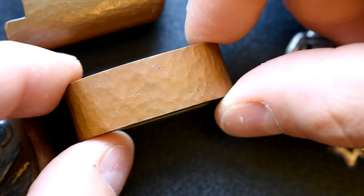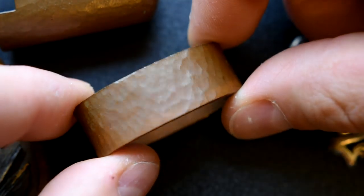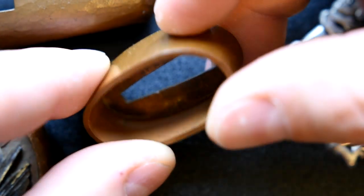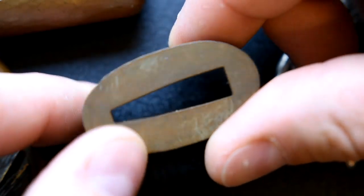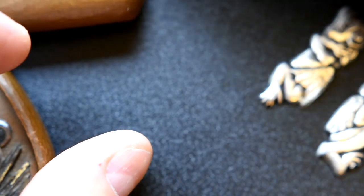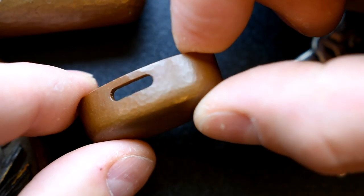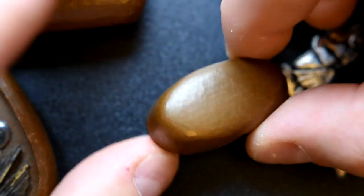Shape wise this fuchi is on the larger side so it's made to fit a more modern katana. You can see some of the details in here. It has this same pattern but again no additional bits of embellishment other than the pattern. And the kashira at the end is kind of matching, same type of thing. The strokes on here seem a little bit smaller but overall it matches quite well.